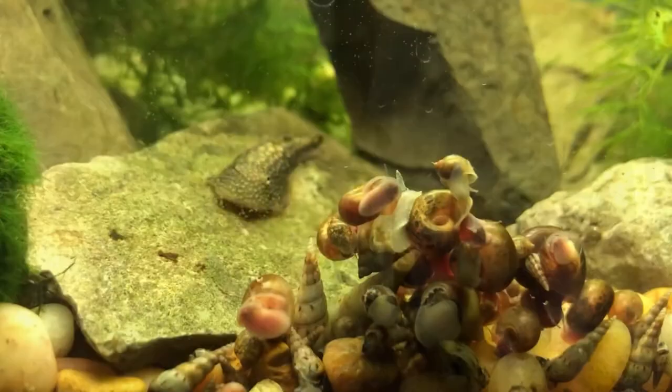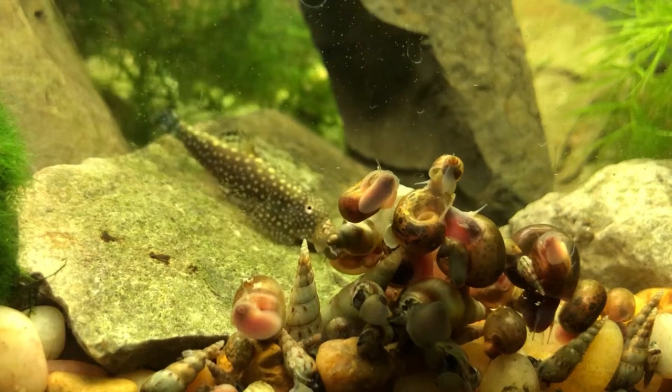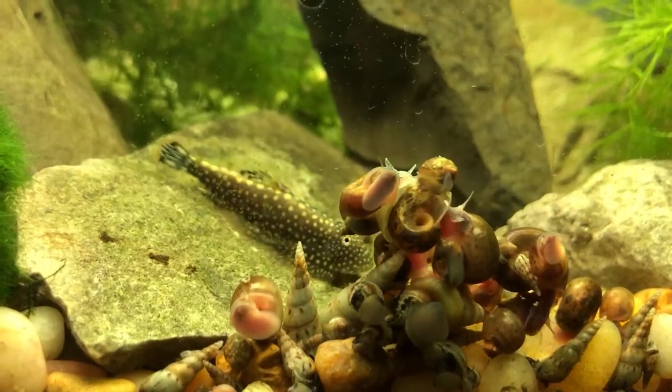So what we're doing first is a big water change — a big old water change because I missed it yesterday. It's supposed to be every Sunday and today obviously is Monday. While the water level is low, we're gonna move the Hill Stream Loach, or the Borneo Loach, our mini Hill Stream Loach, into our new river-style setup. If you guys haven't seen that video on the 40 gallon rescape, it'll be right there, so go check it out.